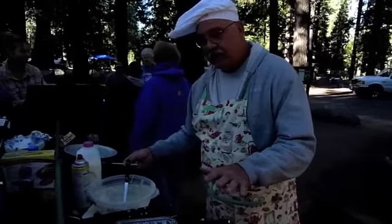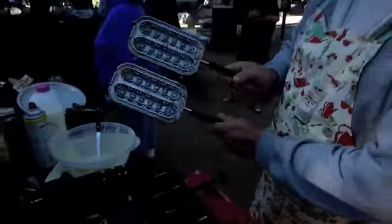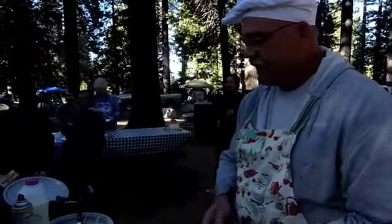All right, what we're going to do right here is we're going to cook us up a waffle dog right here. This is the waffle dog iron right here. That's one just all nice and warm. See that little bit of smoke on there? That's ready to go.